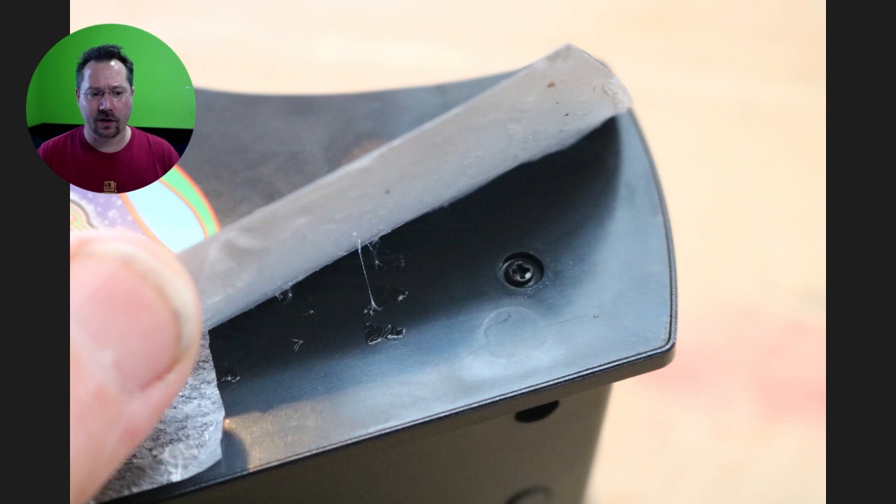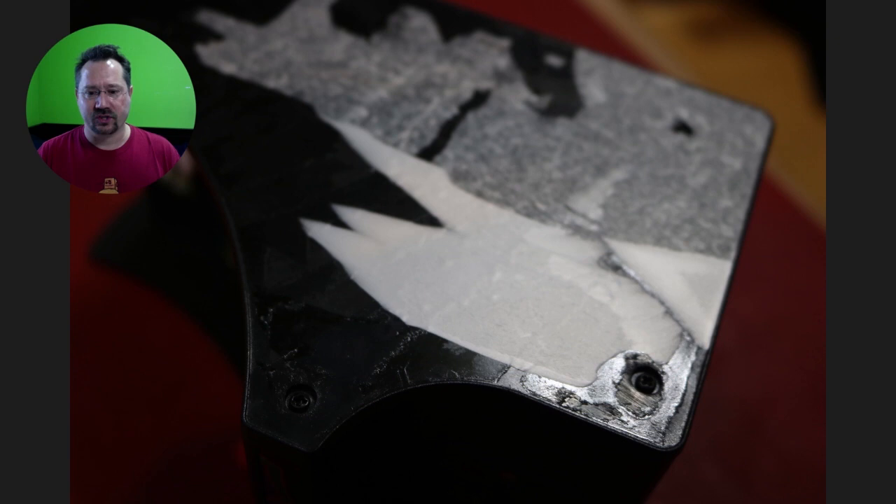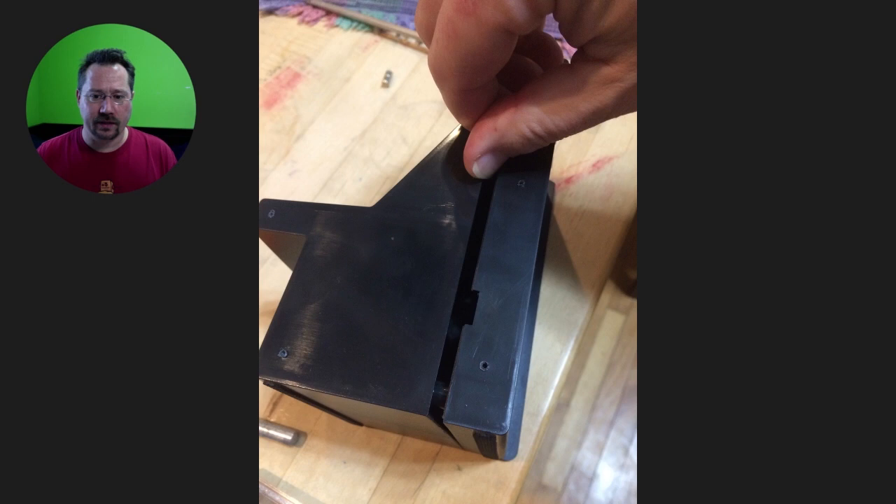You have to peel back the decal relatively gently because you don't want it to tear. As long as you take it kind of slow, maybe heat it a little bit, it works just fine. This side did not peel off as easily. Fortunately, the decal wasn't damaged other than that little bit you see there, and it did in fact stick back on just fine.